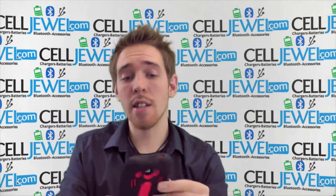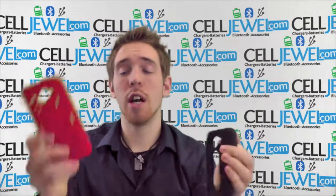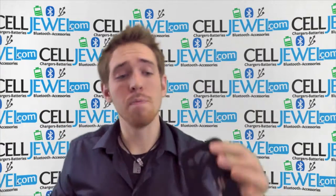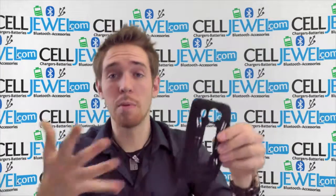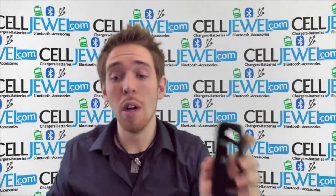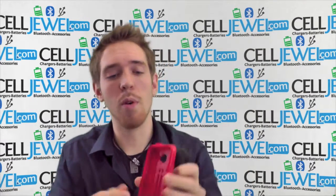It is dual layer. It has a silicone rubber outer casing and a hard shell polycarbonate inner casing that protects it from the initial blow. The rubber casing absorbs vibrations so it won't rattle the parts on the inside of your phone and provides excellent grip. So together they provide excellent protection for your phone.